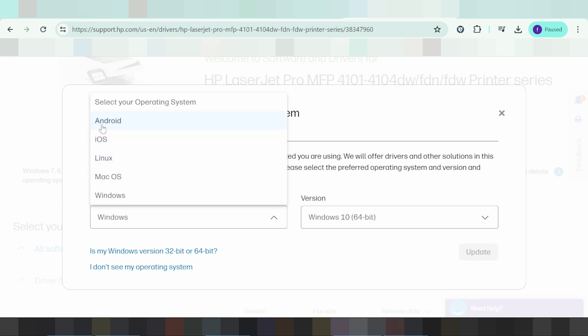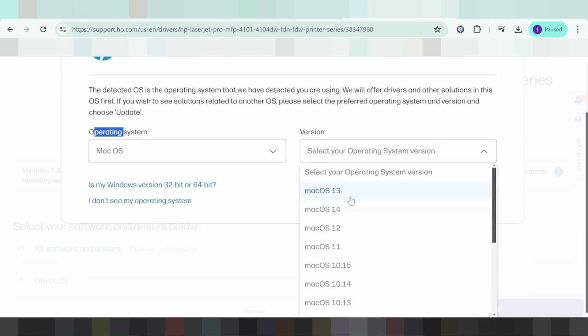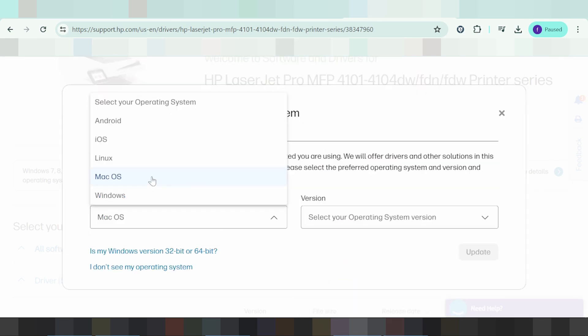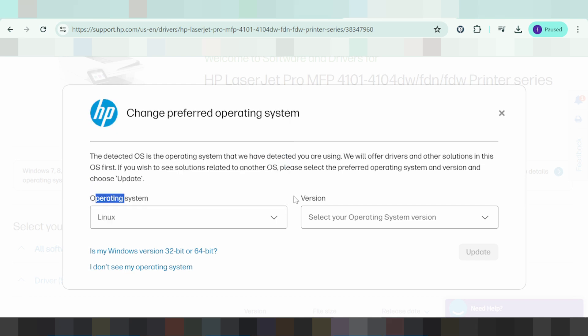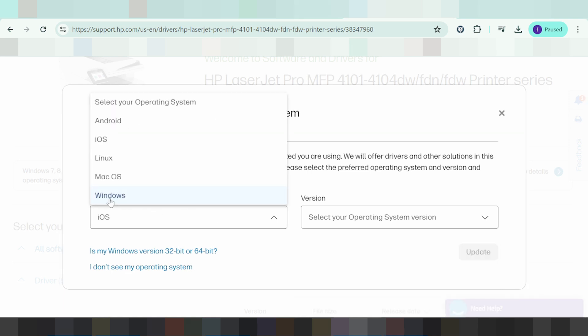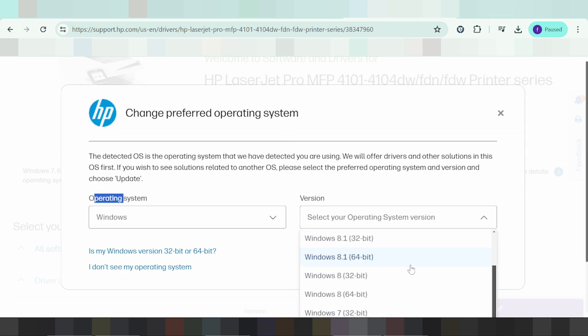You can also select iOS, Android, or other systems. If you select a different operating system, look here for the version. This here is to match the version. For Linux, Android, or Windows, match the version accordingly. In this video, I need to download the driver for Windows, specifically Windows 11.